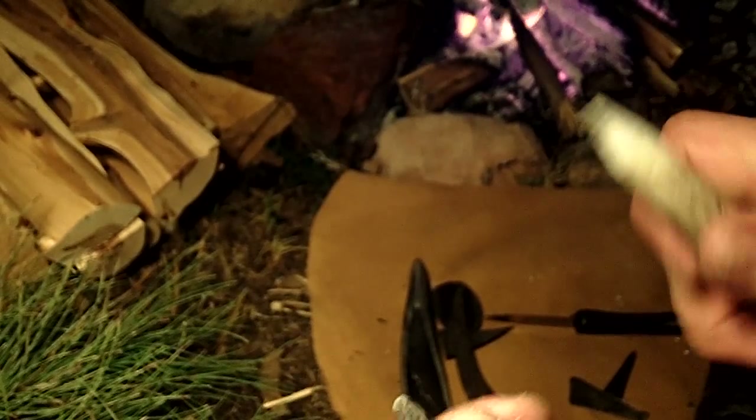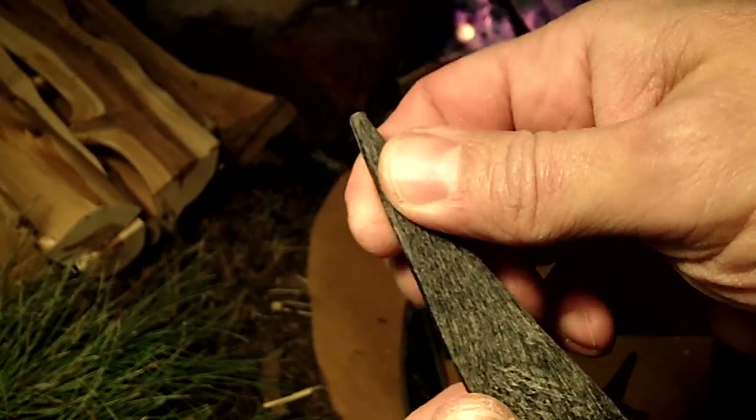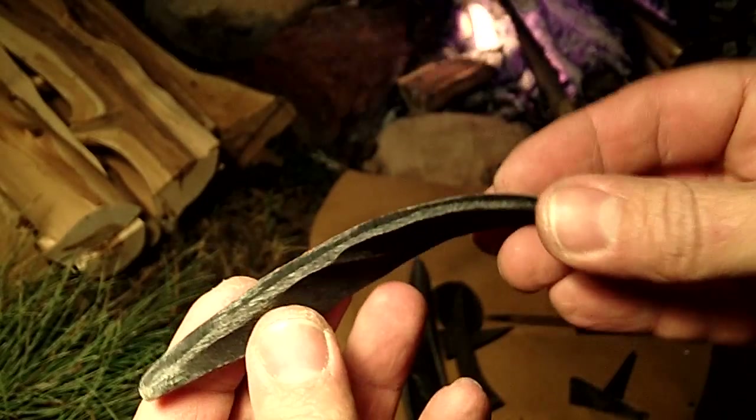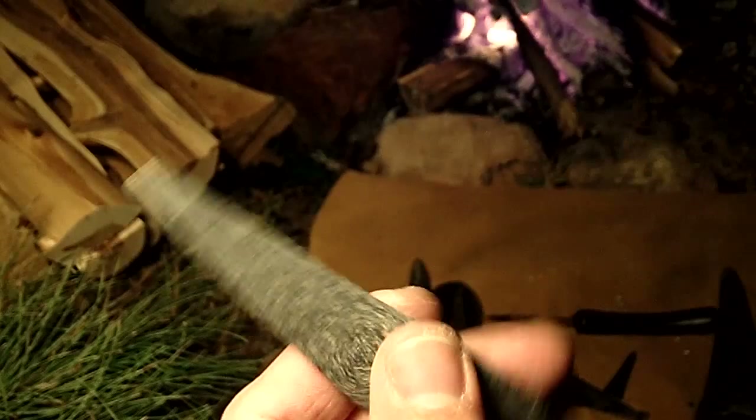It doesn't compare at all to antler. I would say antler is about twice as hard as the buffalo horn. But I wanted to experiment with it because it was available to the Plains Indians for thousands of years, and I figured maybe they would use this for flint knapping.